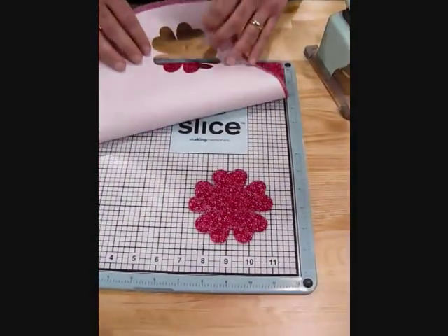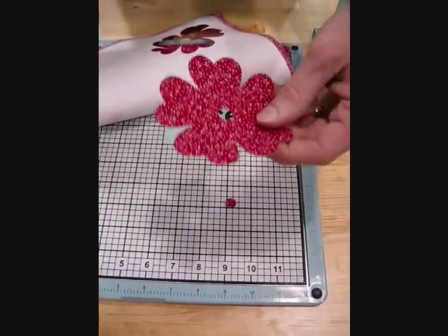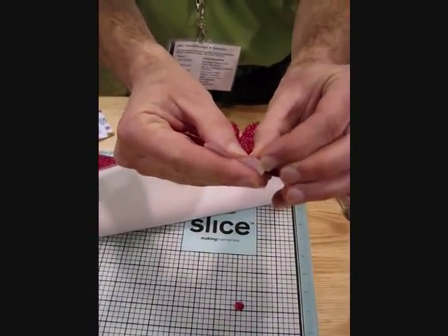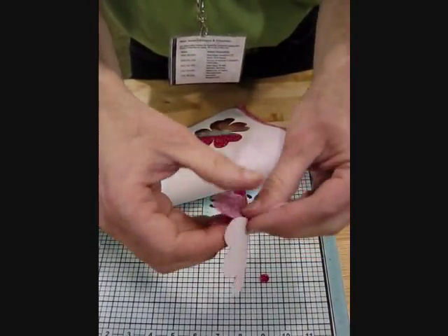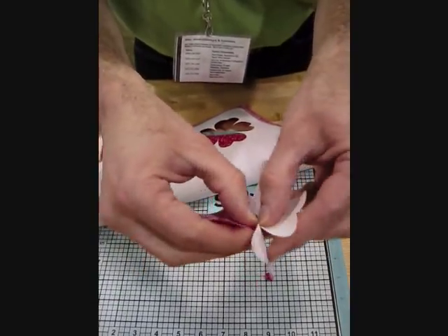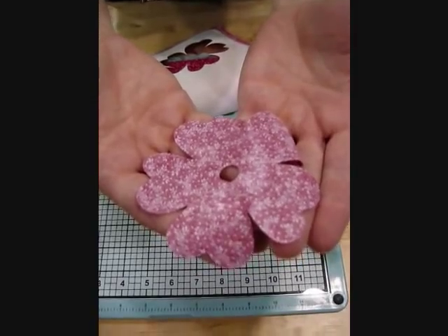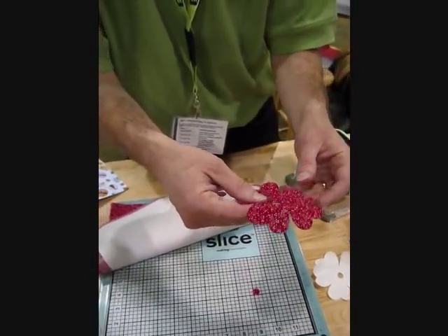Just pull up your fabric and you're all done. Now what you need to do is take the fabric and the fusible web and separate it — separate the fusible backing from the fabric. You can see there's a little bit of sticky adhesive on the back now, so you can easily iron it onto your onesie, your shirt, or your dish towel.